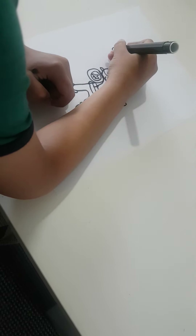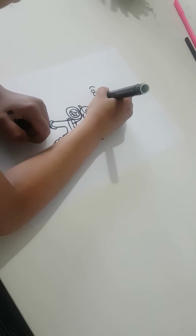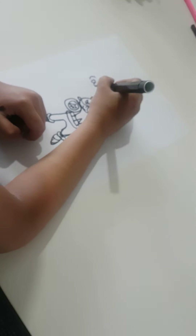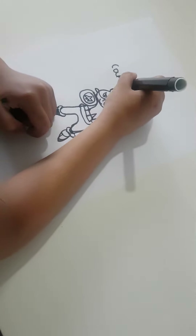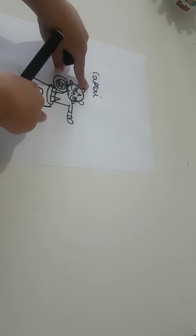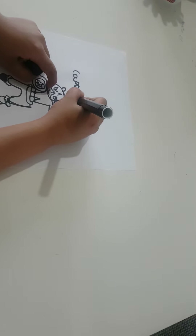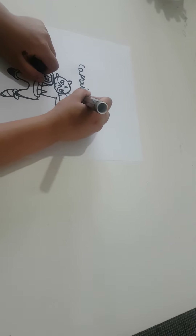So it's this — and then C, A, T, T, and then A. So C-A-T-T-N-A, Captain, M...